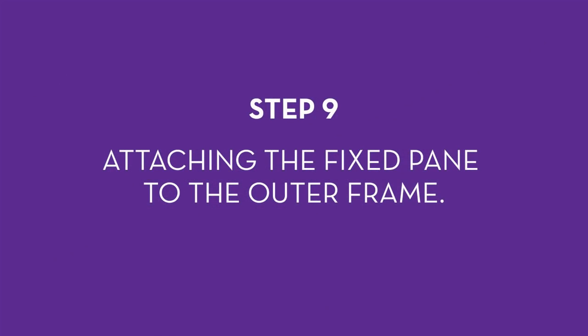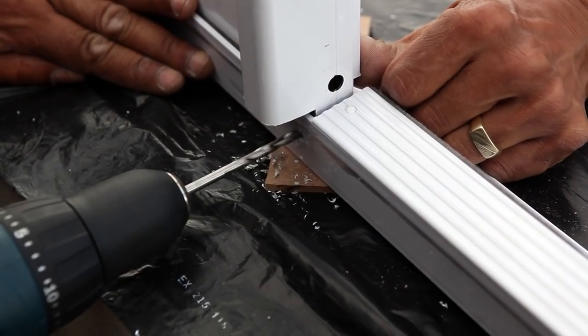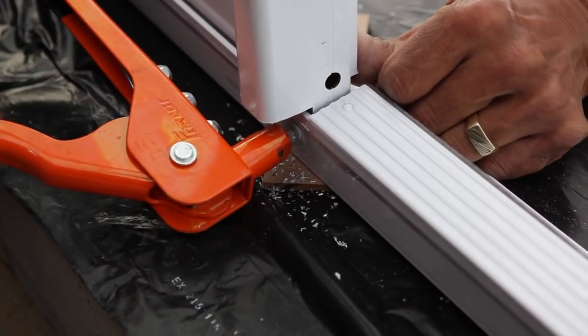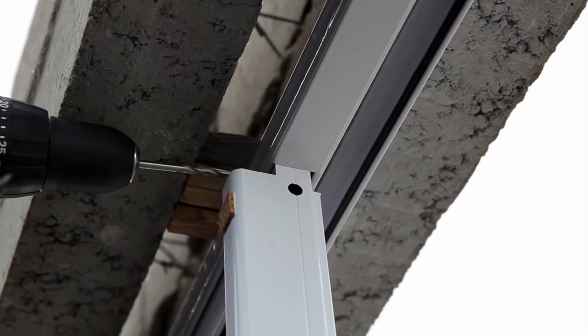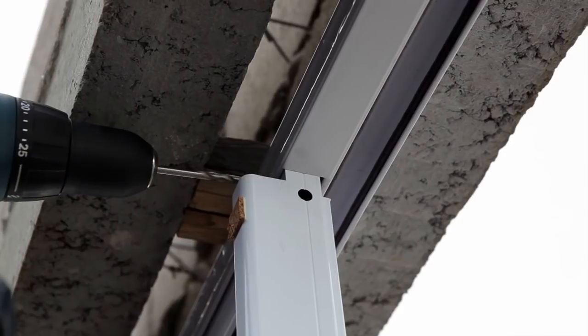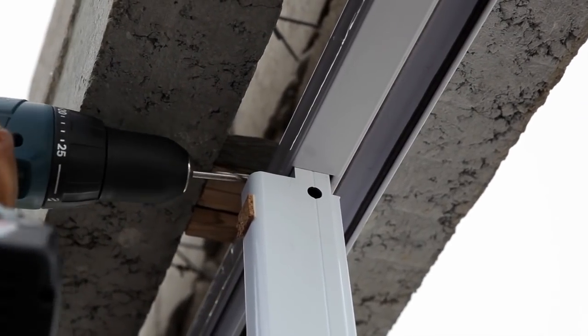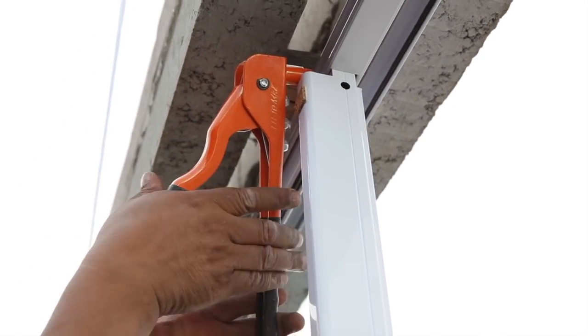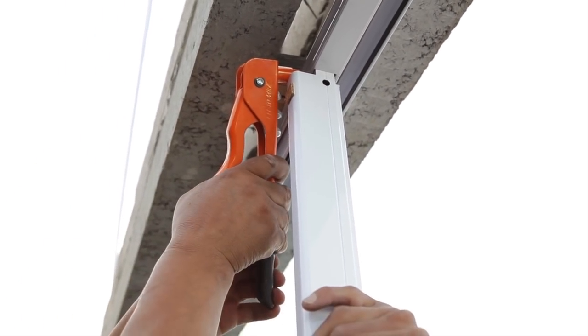Step 9: attaching the fixed pane to the outer frame. Drill at the bottom of the thicker side, which is in the middle of the frame next to the sill rail, and secure with rivets using a rivet gun. Repeat at the top. This action increases the stability as well as providing extra security to prevent intruders.